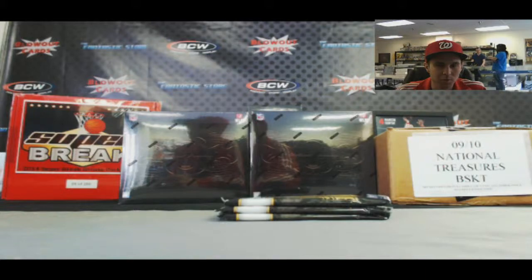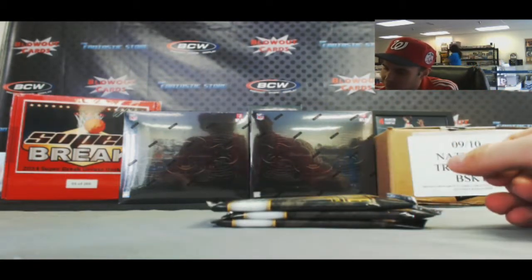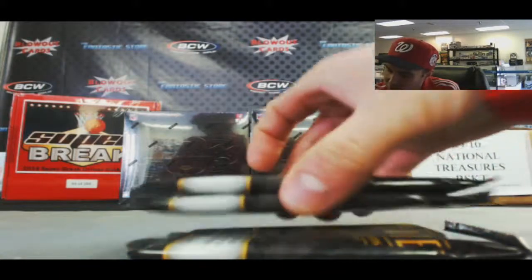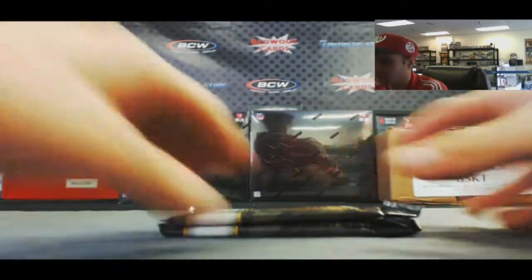Alright guys, we are back again. We've got Chris here. He's going to do two more packs of 2014 Topps Tribute Baseball. There are three packs left in that box that we opened yesterday. I'll grab two of them for you, buddy. We'll go top and we'll go bottom. So if you want that last pack, I'll set it right here for you, just let me know.